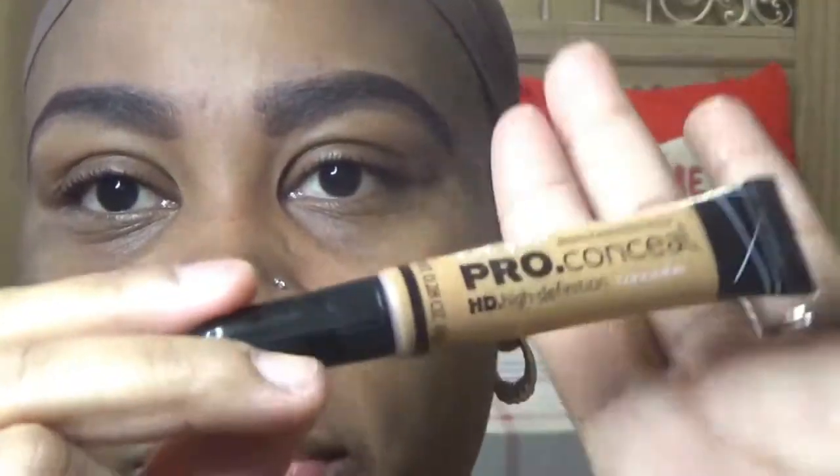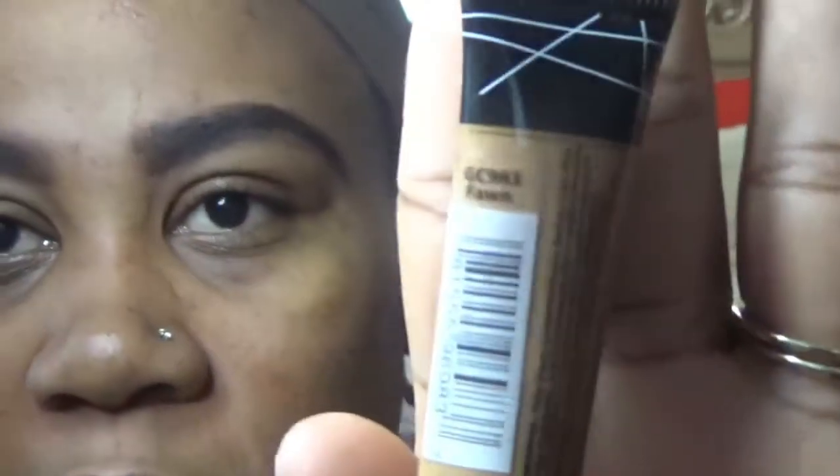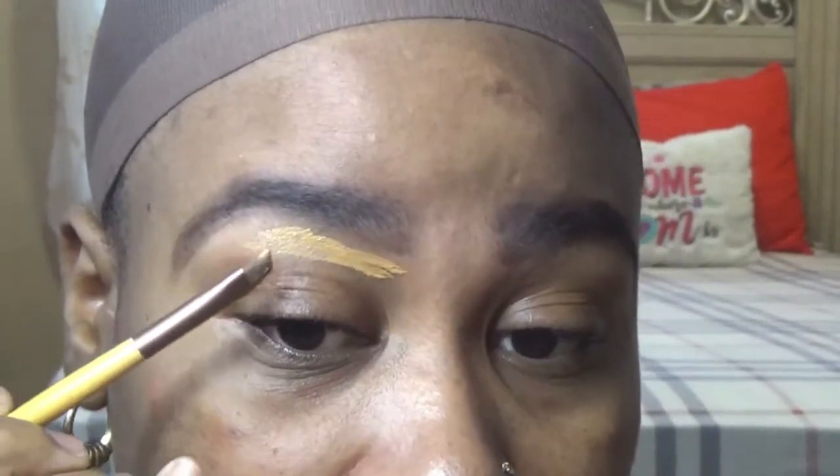Now you want to grab your flat angled brush and your concealer. I'm using LA Girl Pro Conceal in the shade Fawn and I'm using an EcoTools flat angled brush. Get your concealer on the brush, then go ahead and put it under your brow. You don't want to go all the way up to your brow right away because you don't want to make a big mess. I always apply my concealer below my brow first, then I take a small portion and slightly work my way up.